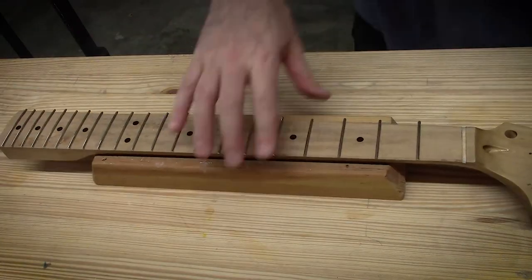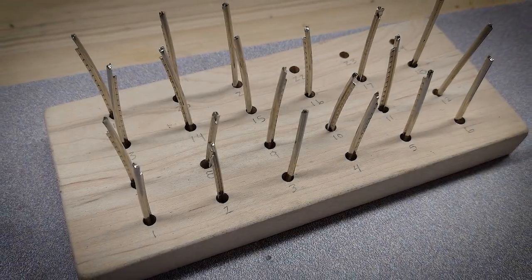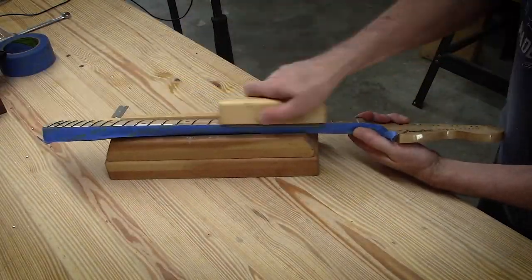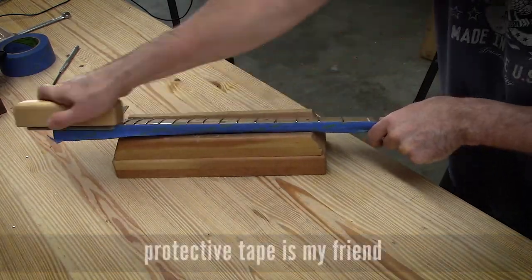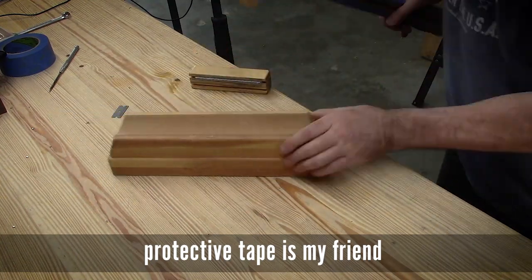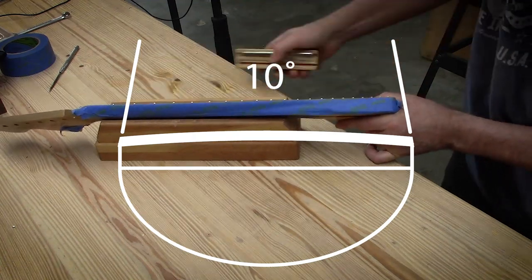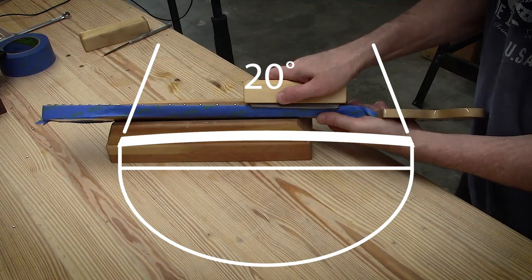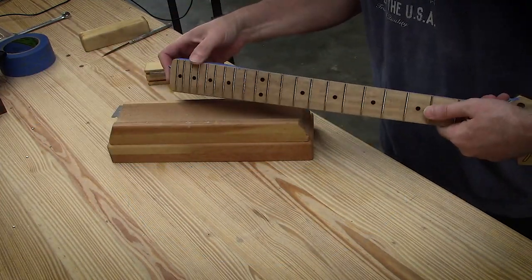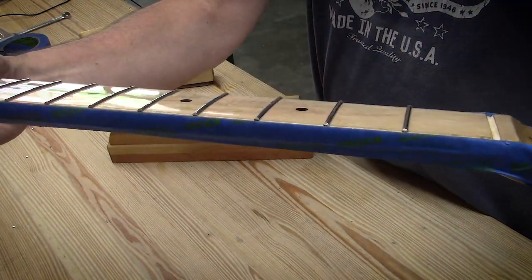Now we're going through nipping all the ends off flush with the edge of the fingerboard. I know some people say they leave them overhanging by just a hair, but I've had good luck doing it this way. On to beveling the edges of the frets — I do something a little different than a lot of people. First I square the fret ends up with the edge of the fingerboard — call that zero degrees. Then I follow up with my little beveling block, cut a 10 degree back, and then move on to a final 20 degree. Some people go 30 and 35 degrees, but I don't really like that much slope because I do round the end of frets, and this leaves me enough meat left on the fret wire to actually round them.